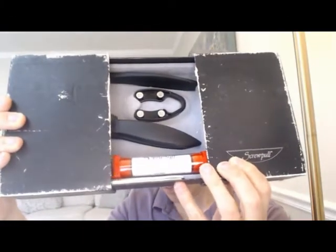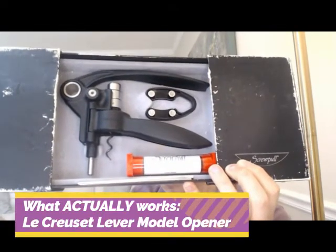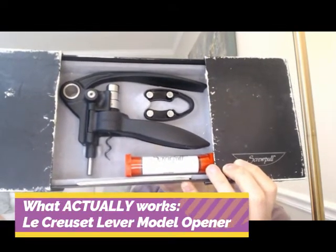So what actually works? We're going to look at the product that has served me well for many years: the Le Creuset screw pull lever style wine opener. Let me show you how that works.